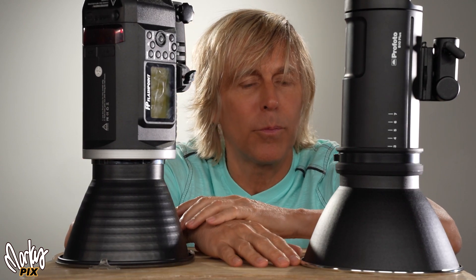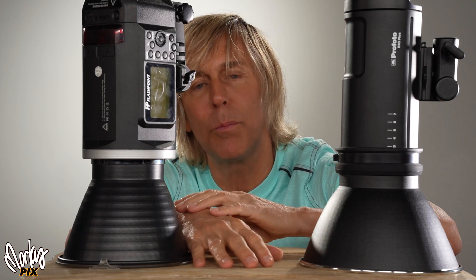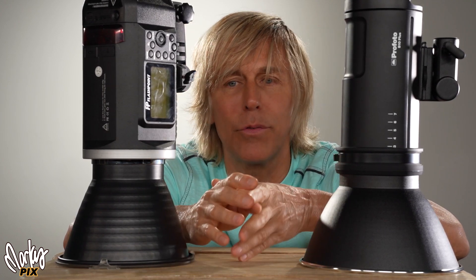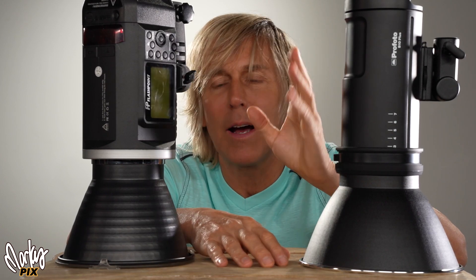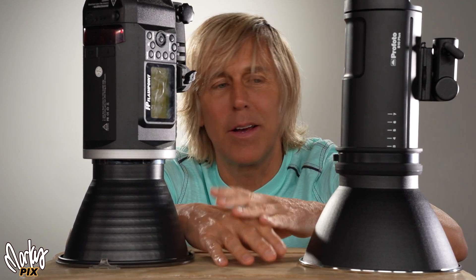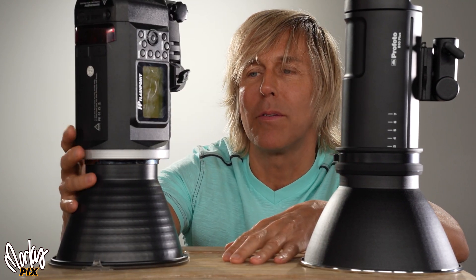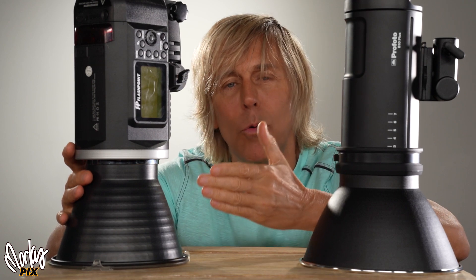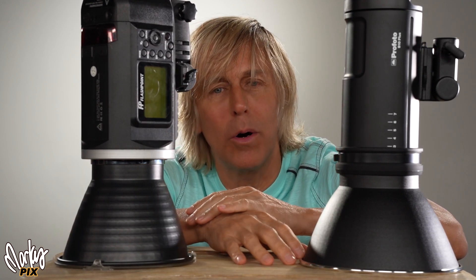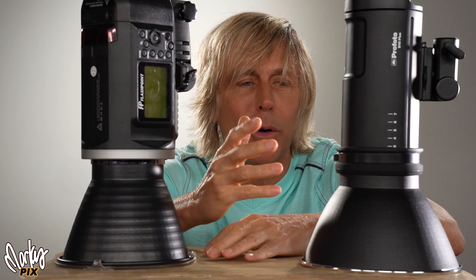I know Profoto is from Sweden and making things there is expensive — taxes, shipping overseas, distribution, reselling fees all raise the cost. And it is quality. This is quality construction; it's like the Mercedes of cameras. If you want performance, you get the same thing with the Godox. If you want high quality build and you don't want that plasticky feel, Profoto is the way to go.